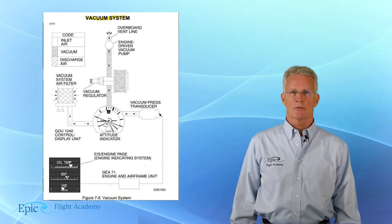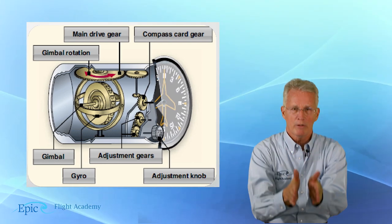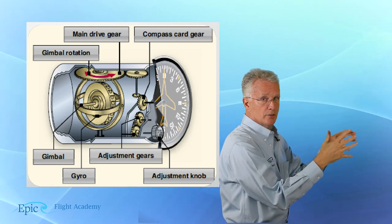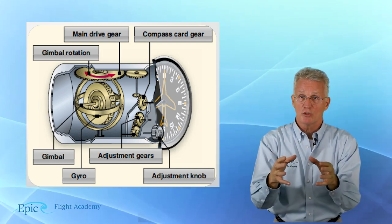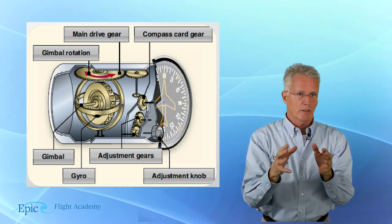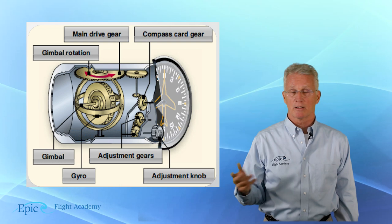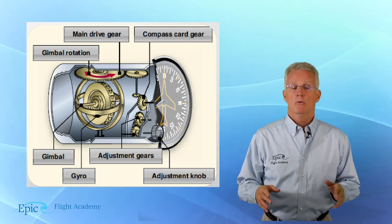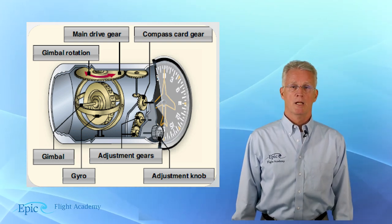Our next gyroscopic instrument is called the heading indicator. The heading indicator consists of a vertically mounted gyro — so it's spinning like this — and it is also inside a gimbaled frame. The heading indicator instrument moves around the gyro. This instrument has no magnetic input, and so it has to be readjusted to match the magnetic compass every 15 minutes or so. This instrument will also tumble. If we exceed approximately 85 degrees of bank, it's possible we could tumble the heading gyro.